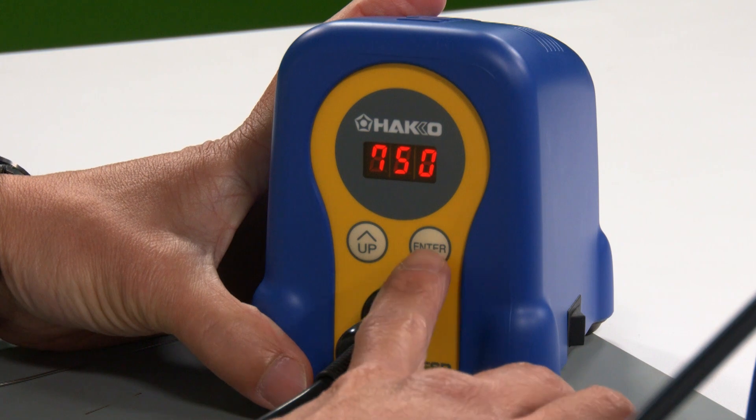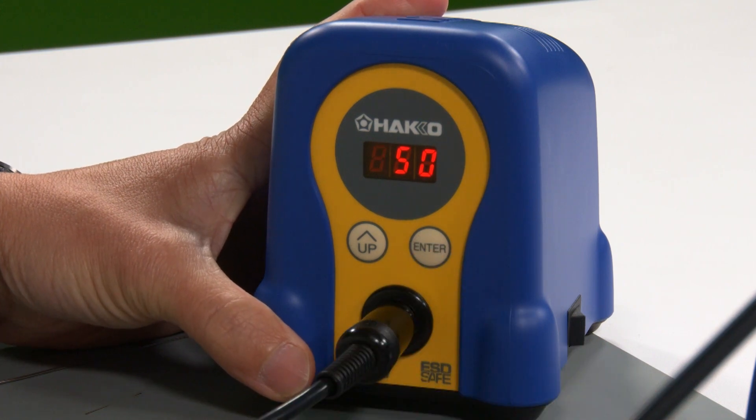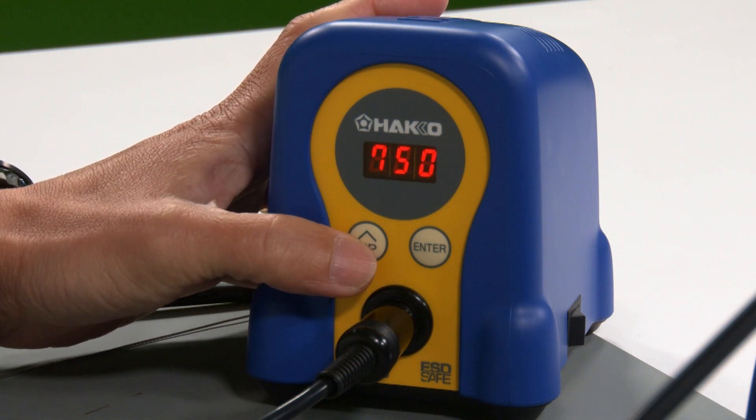There's an enter button and an up button. If you press and hold the enter button, your display will begin to flash. At this point, you scroll through by pressing the up button.